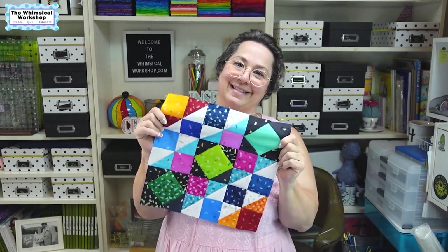Hey guys, welcome to the Whimsical Workshop. In this video, we are going to start month one of the Snippets Block of the Month that we are doing with Studio E Fabrics. This is our block. Let's get started.